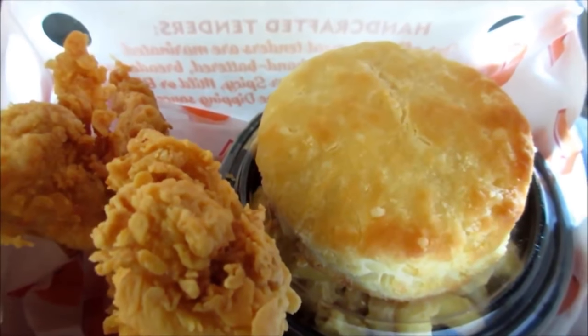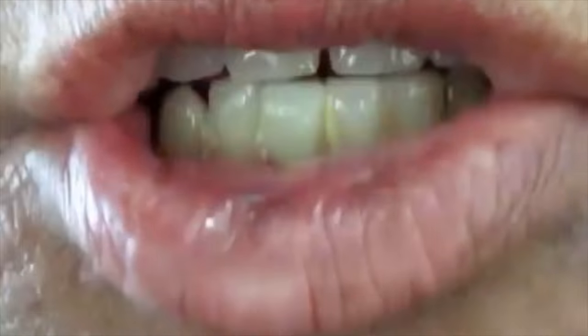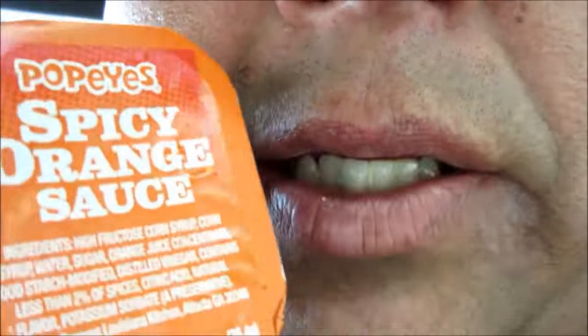All from Muchachos — okay, it doesn't look great. Now let's try the chicken. I got some of this orange spicy sauce here. We're gonna give it a shot — I'm gonna open it up and let's see what we got.